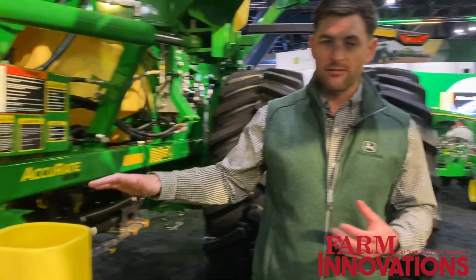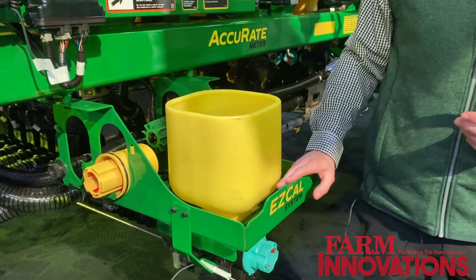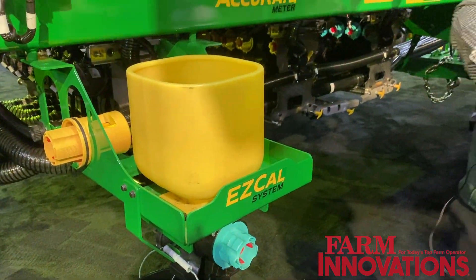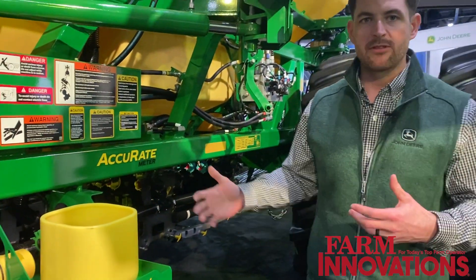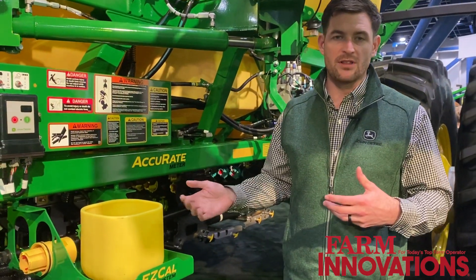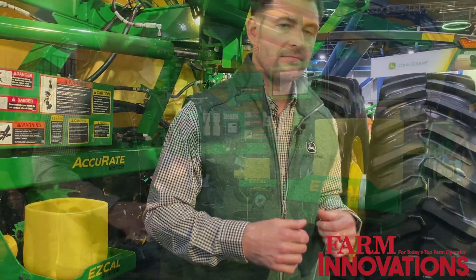Lastly, we have our new EasyCal system. EasyCal is really hitting that easy button with calibrations, ensuring that as your day gets up and going, you have those right meter displacement values. We're going to step over to this display here and run a quick demonstration.